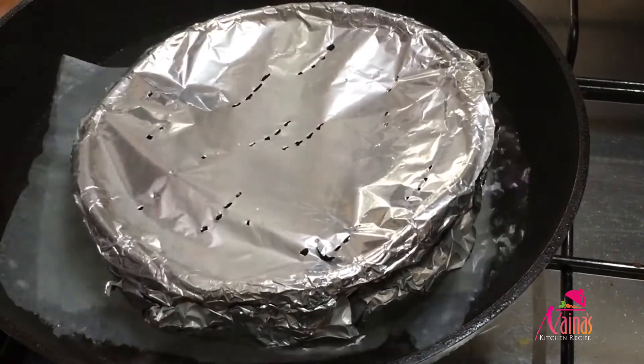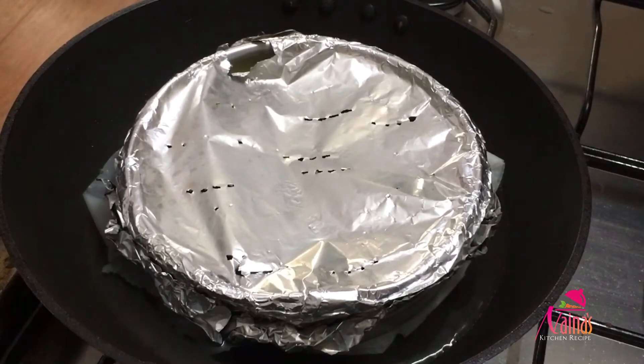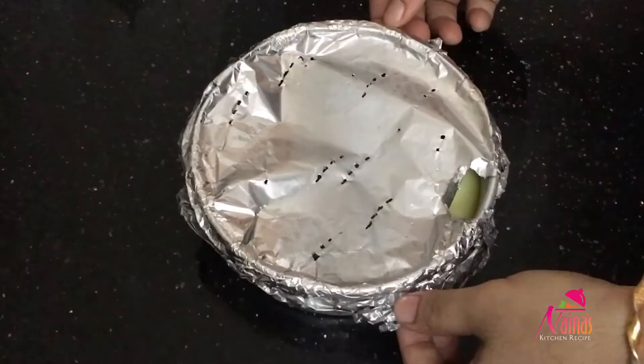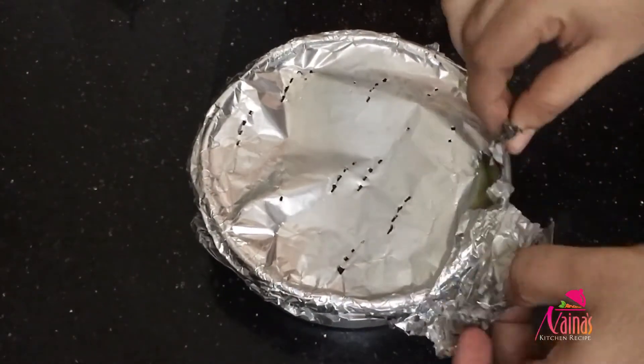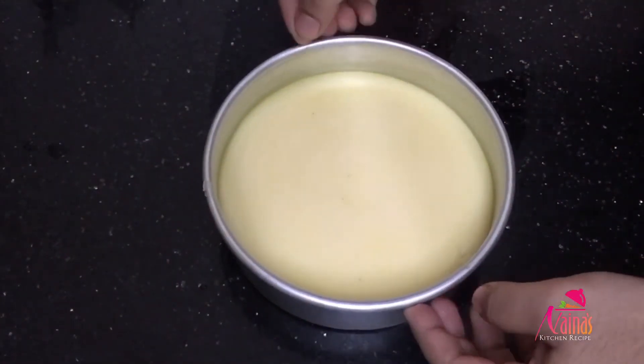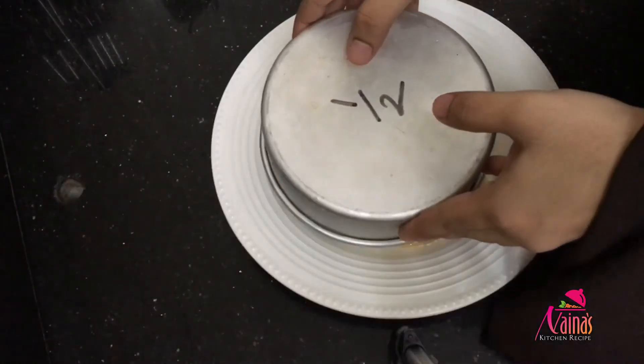We will prepare the pudding on a medium to low flame. Now the pudding is ready. I will keep it in the fridge to set. We are ready for our pudding.